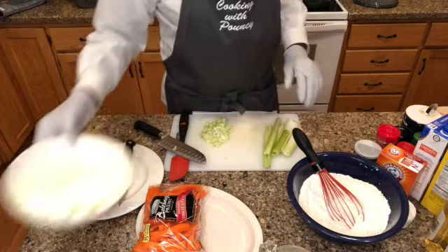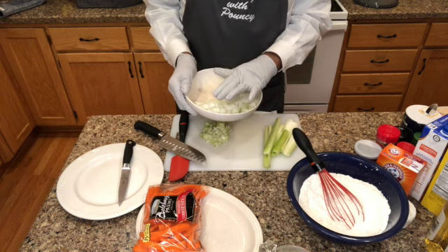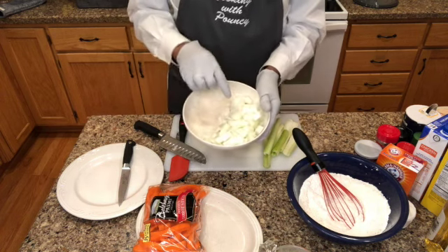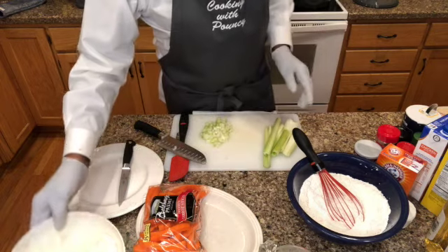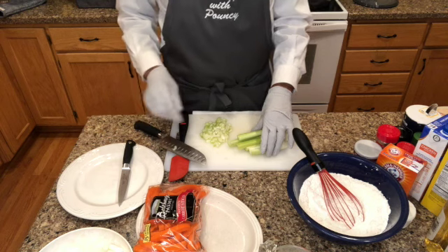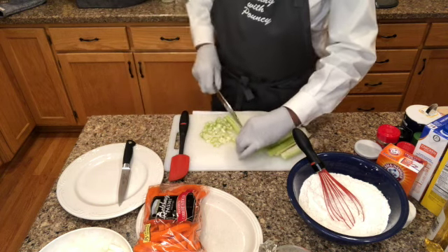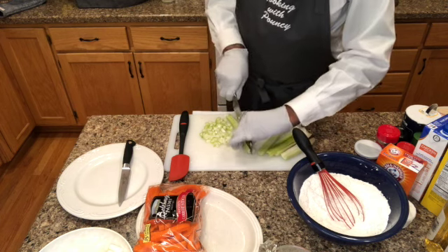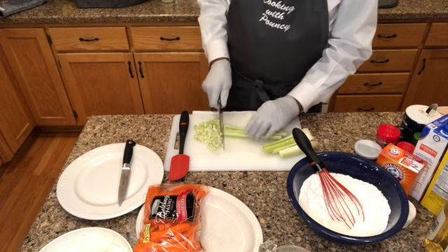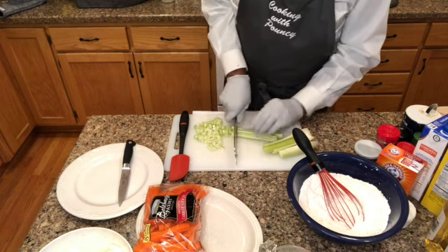I've got my onions diced up here, and I'll tell you about all my ingredients. I've got one and a half large onions with a medium dice, and I have four sticks of celery. All of this will be in the ingredient list for you guys. I thought I'd slow down to show you — I'll take a stick and go right down the middle. I just want a medium dice so you can see it in the dumplings.